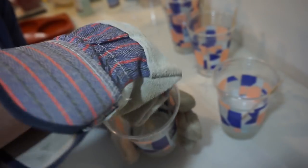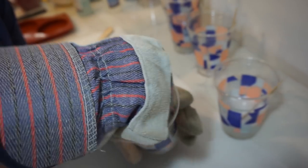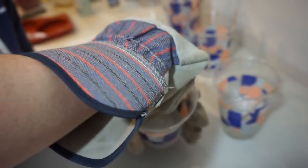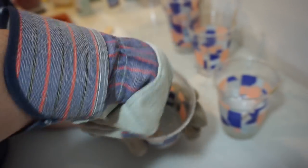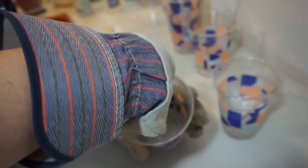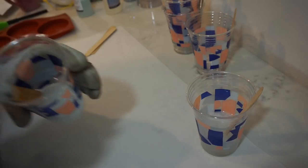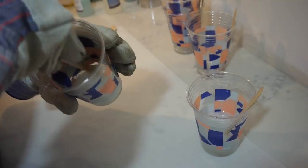This is already looking much better, but it does have a lot of bubbles. I saw something online that said if you stir fast you will get a lot of bubbles, and if you stir slow you won't get as many. I'm not totally worried about the bubbles because I can always heat them off later, but I didn't really expect there to be that many. Okay, now it's starting to look cloudy so...